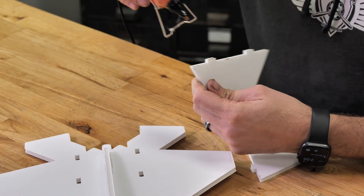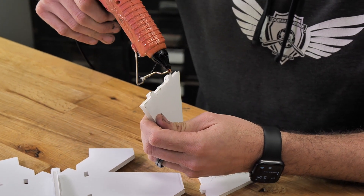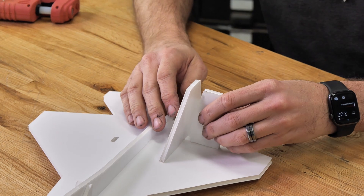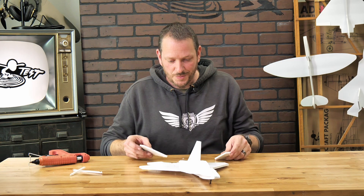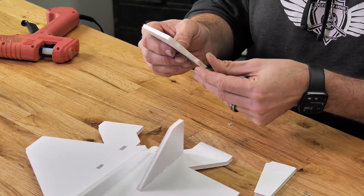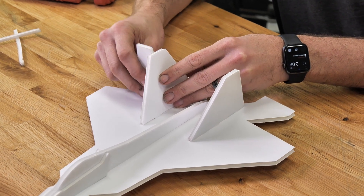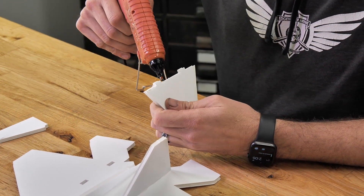Once we've done our test fit, we can flip it over and put a bead of glue right down on the bottom. We return to our build table, then we'll use our angle gauge once again and hold it until it's dry. We'll do the exact same process on the other side now. I just like to kind of pinch the tabs down just a little bit, check our angle with the angle gauge, make sure you can easily bend over that far, and then we can apply glue and fasten it into place.